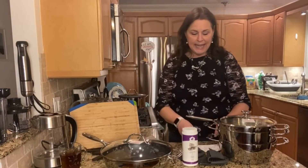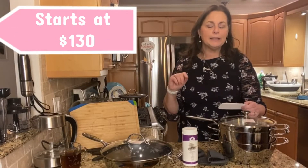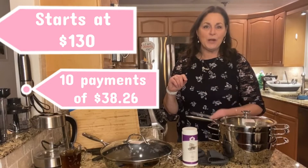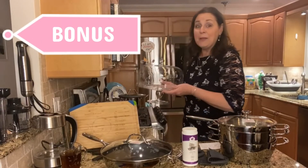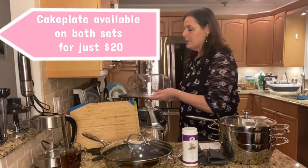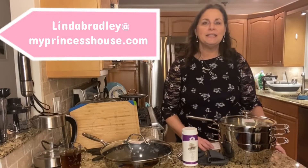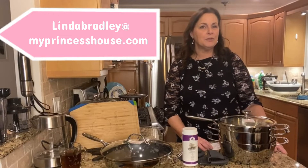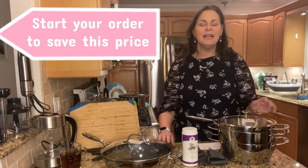That set is going to start at $130 and 10 weekly payments of $38.26. And yes, you will also be able to take the bonus of the cake plate for just $20. Please reach out to me, Linda Bradley, at MyPrincessHouse.com. We need to go ahead and get your layaway orders started fast so that you can take advantage of all of these specials and get them paid off and into your house.